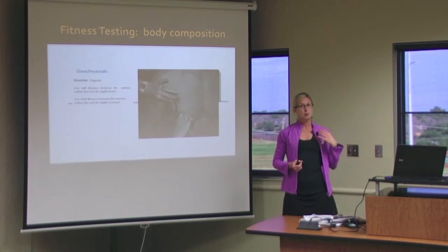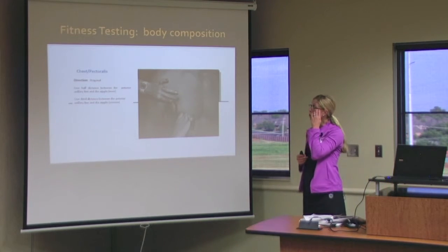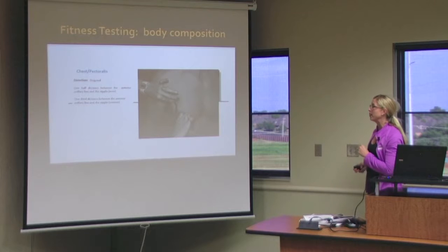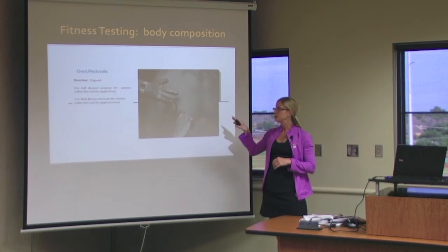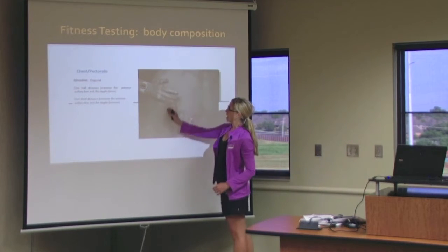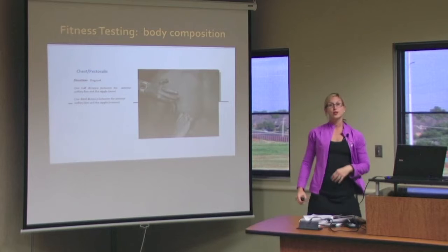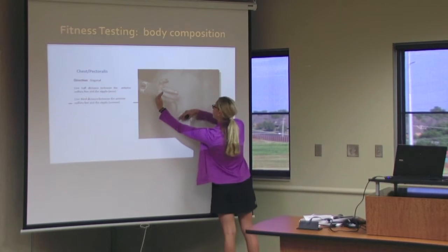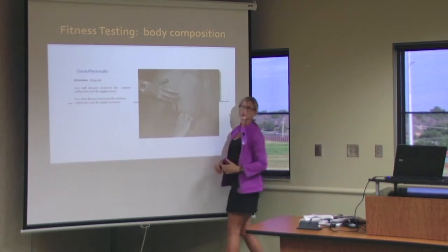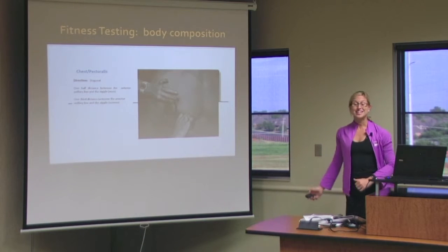The chest pectoralis varies between men and women, so I will do the men's first. You're going to do one half the distance between the anterior axillary line and the nipple. The difference for women is you're talking about a third of the distance. So the mid axillary line and the nipple — halfway between is where you will do your pinch for men. A third of the distance in for women, so you're more close to the shoulder, the armpit area. This again is a diagonal pinch.